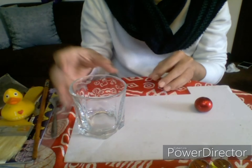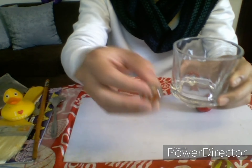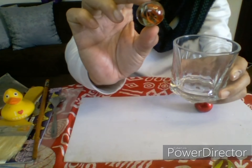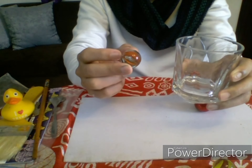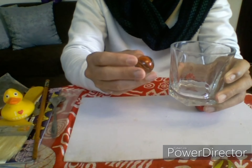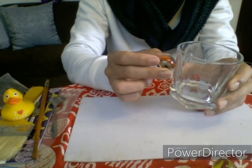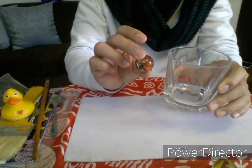Now we have a drinking glass and a marble. What is this made of? A marble is made of glass, and this is our drinking glass — it's also made of glass. Glass is very, very fragile; it can break if you drop it hard.